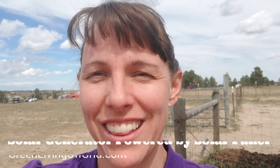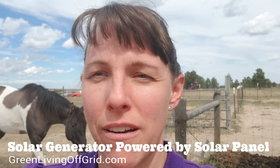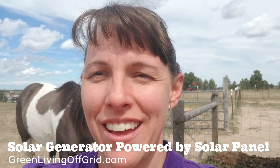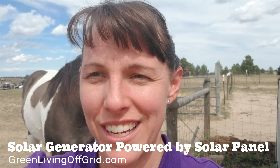I'm Christy with Off-the-Grid Green Living, and today I'm going to do a review of our solar power generator and a solar panel that you can use to power your devices in the event of an emergency or a time that you're out in the woods.